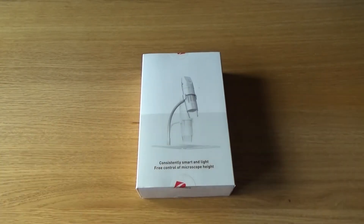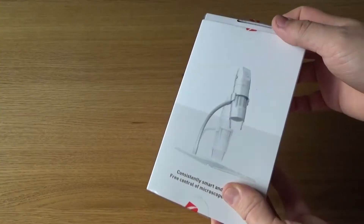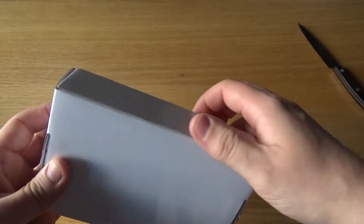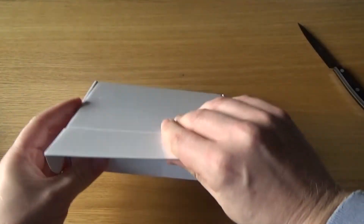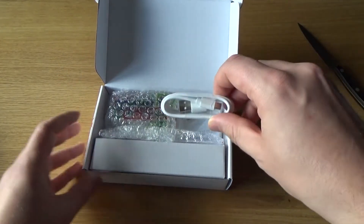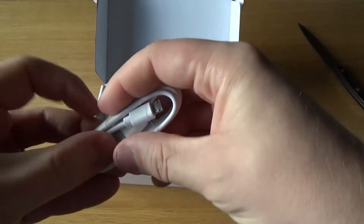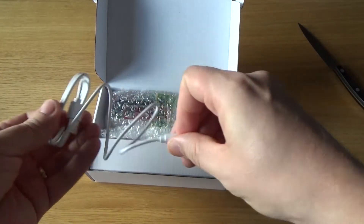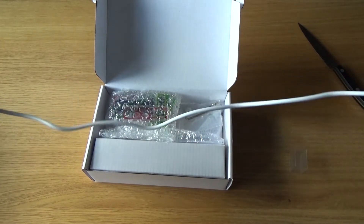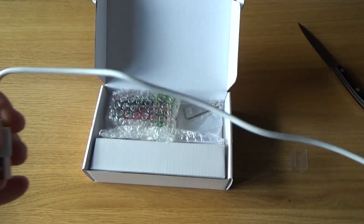So enough talk about the box — let's open it up and see what's inside. It comes sealed on all four sides, and you notice it's not actually the box, it's just a sleeve around it. The little box inside reveals all the goodness of this microscope. It comes with a little cable — that is the connector cable that allows you to charge the microscope and also hook it up to a computer in case you want to use it in wired mode. It's maybe 40 to 50 centimeters, so not very long.